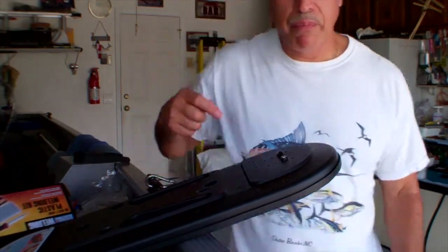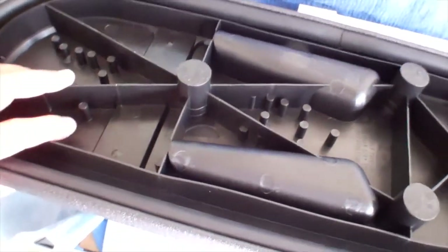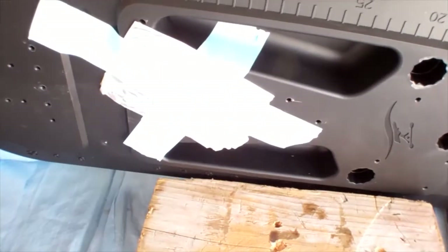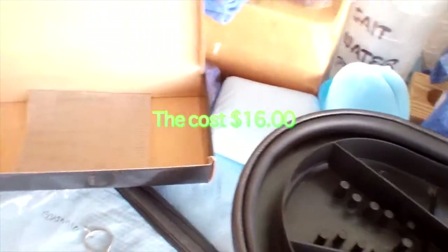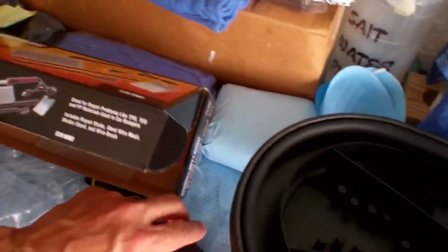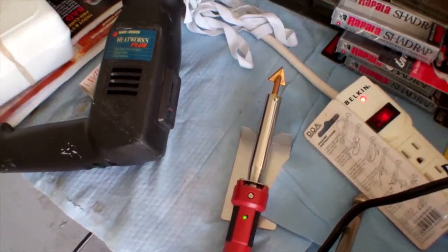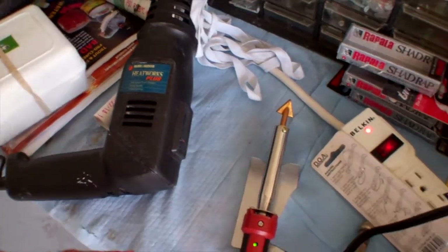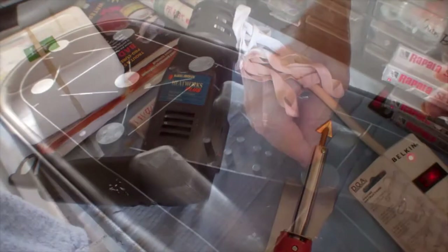Stay tuned. Alright, so I've laid the lid down. On the back side I put foil so it doesn't fall through. I bought a kit from Harbor Freight — it comes with stainless steel wire, a couple of melting sticks, and a heat gun. I'm going to use the heat gun and also an iron, so we're going to see how this works out.